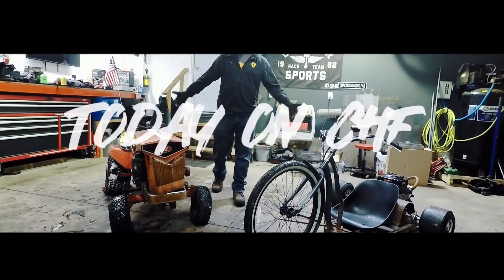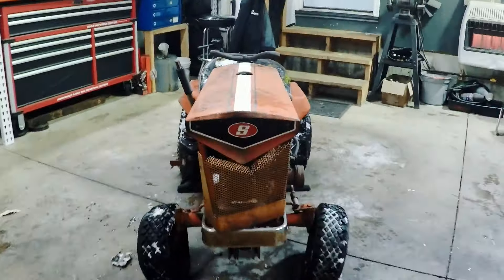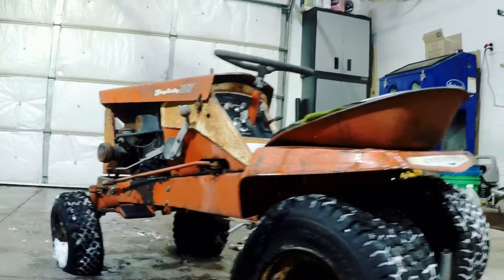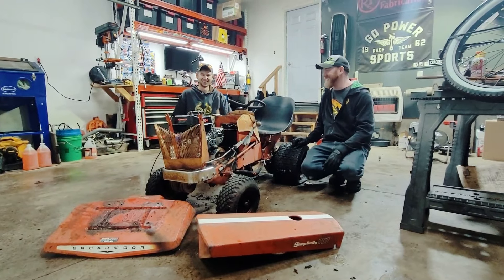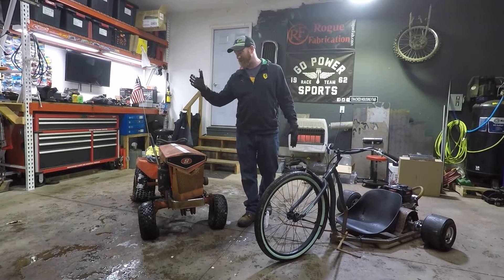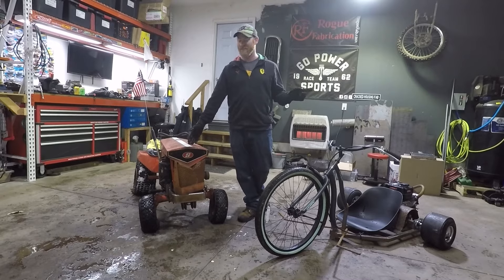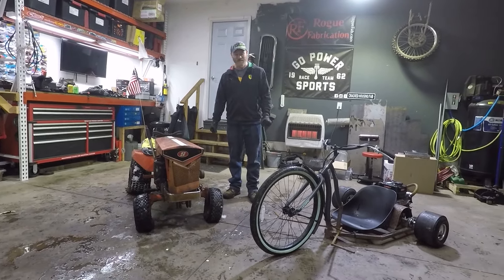This is Matt the Crack Causing Fab. We're starting a new project and we're back. We're going to start a new project today. We have the same tractor that we started out with all the way back when we started the channel — the Simplicity, which is not so Simplicity. So that's pretty exciting.